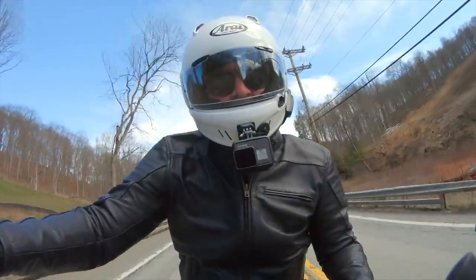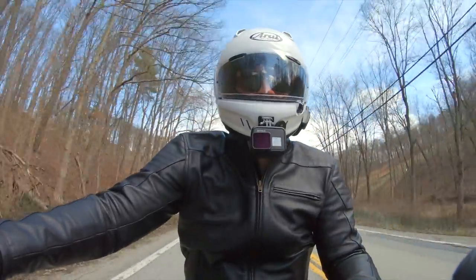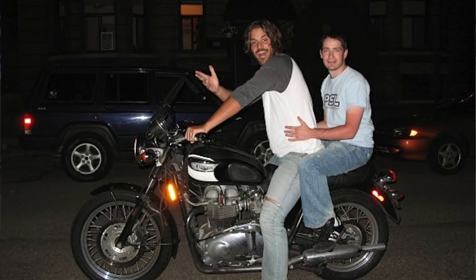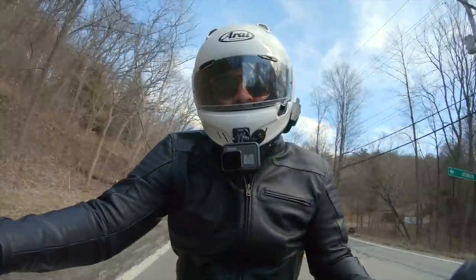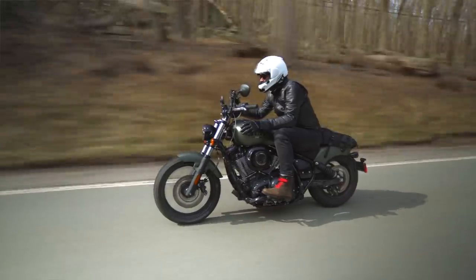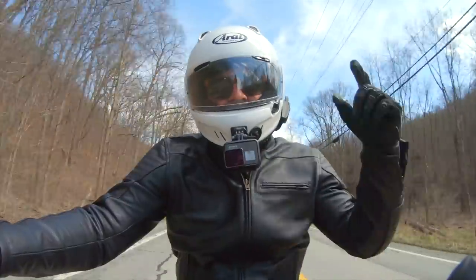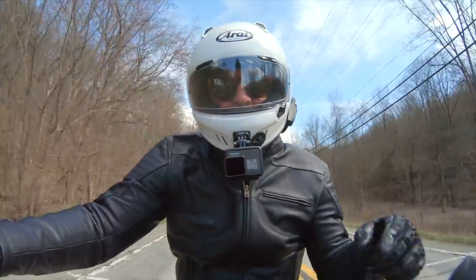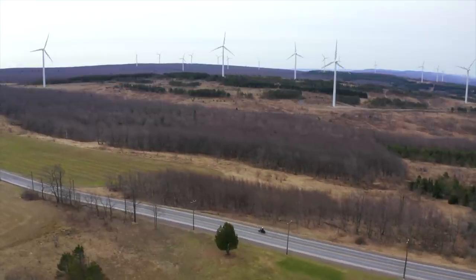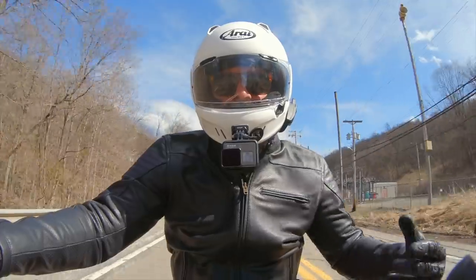That was my first time back to Pittsburgh since I rode across the Lincoln Highway in 2008. On that trip I stopped to visit my friend Pat Linehan, who took me to Primanti Brothers. I figured, what better way to honor a ride down the Lincoln Highway than to grab some of the same sandwiches? I wanted to use this stretch of road into Ohio to talk about the handling and ergonomics of the motorcycle.